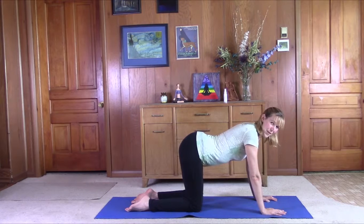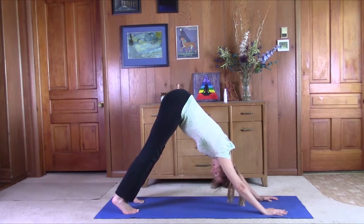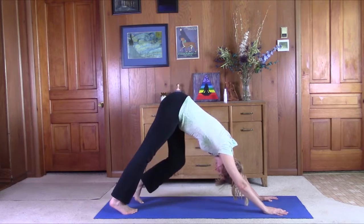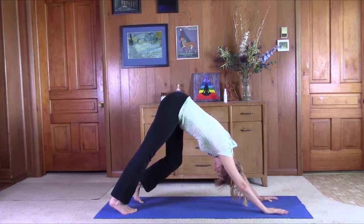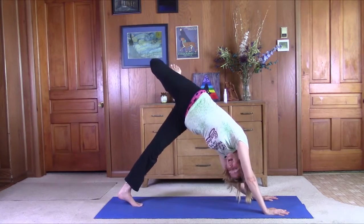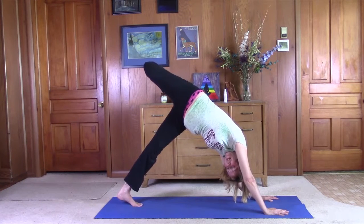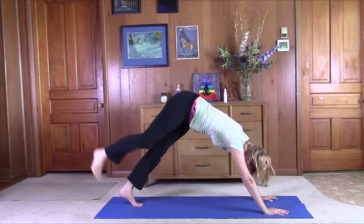Next, we can just line up for downward facing dog. We're going to tuck the toes under, bring the hips up, shoulders down, let the head hang heavy. Pedal the feet back and forth. Draw the ribs in, push the shoulders down. Lift the right leg up, bend it, stack the right hip on top of the left one. Look up past that right arm. Circle the ankle. Reverse. Good job.